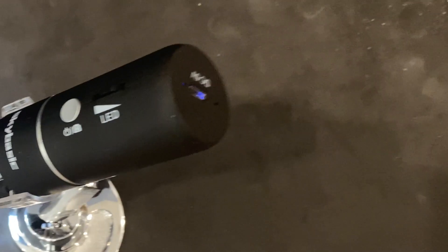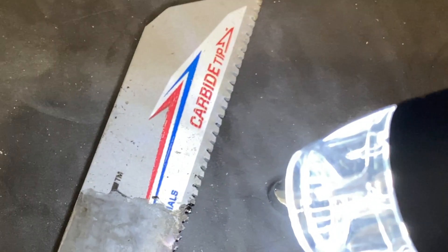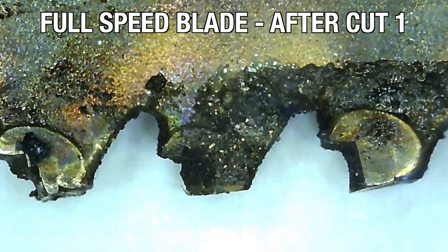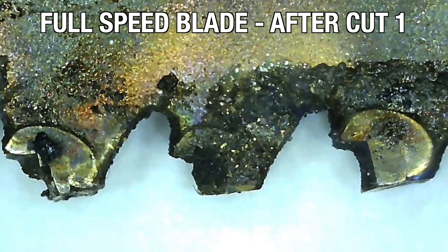We could have pushed it and gotten a third cut out of them, but the start was so slow that it just felt cruel to our arms to keep going. We took a closer look at what was happening at slow speed by putting the used blades under a microscope. What's interesting is that it's the teeth on the far end of the cut that wore down first and really slowed down the second cut. The front of the blade was still making good progress.